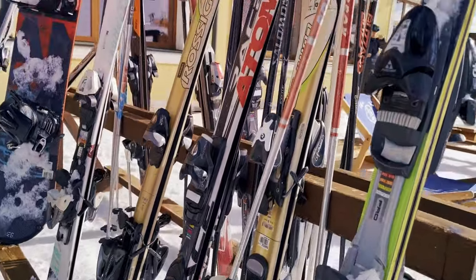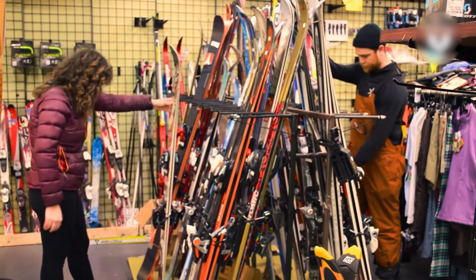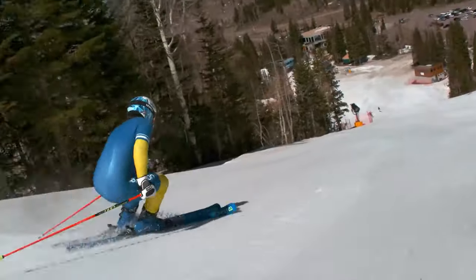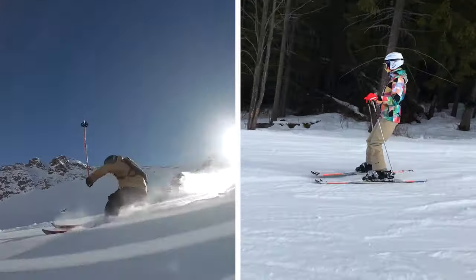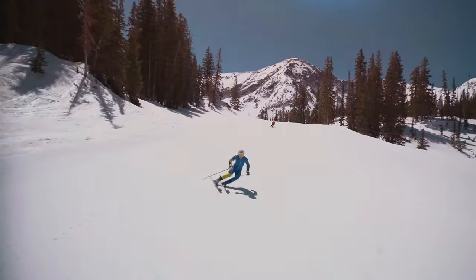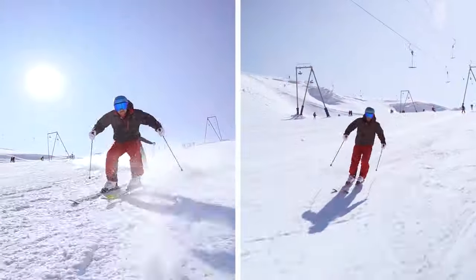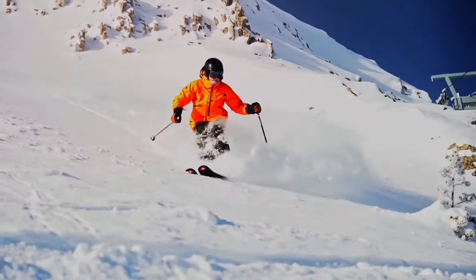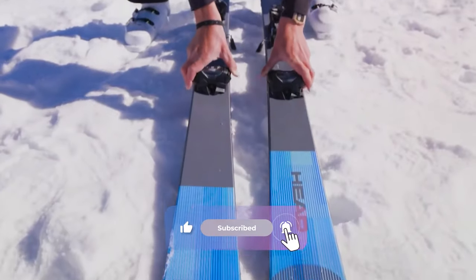Before we start exploring the various types of skis, you should ask yourself two important questions. The first is: what type of skier are you? Are you a beginner, intermediate or advanced skier? Because depending on which type of skier you are, the width of your skis will definitely impact your experience. Secondly, where are you going to ski? Will you stick to groomed slopes, or do you plan to explore deep powder, navigate icy terrain, or tackle a mix of different conditions? Keep these questions in mind, as they'll help determine the ideal width for your skis.